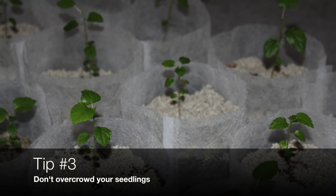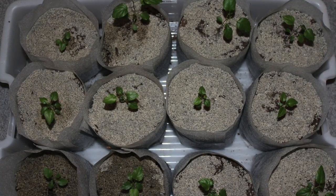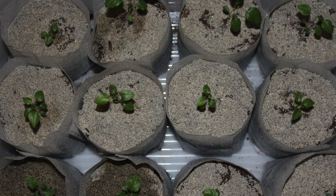Tip number three: don't overcrowd your seedlings and keep them well ventilated. If you overcrowd, you'll create an environment where air can't flow. Good air flow will reduce the chance of infection.